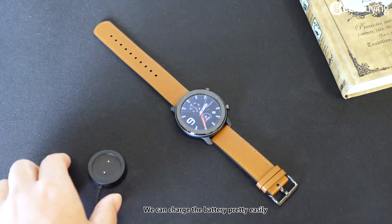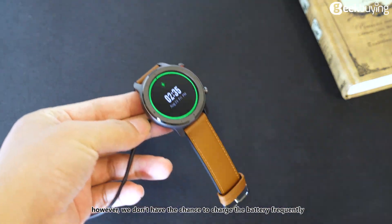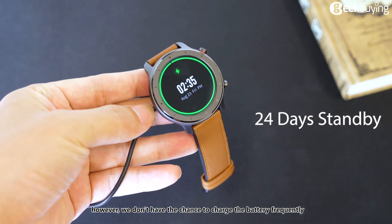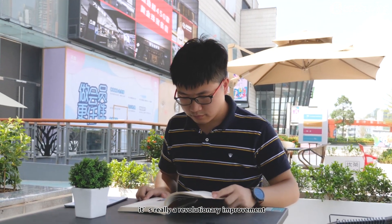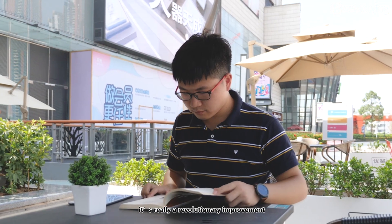We can charge the battery pretty easily. However, we don't have to charge it frequently — the standby time can last for 24 days. It's really a revolutionary improvement.